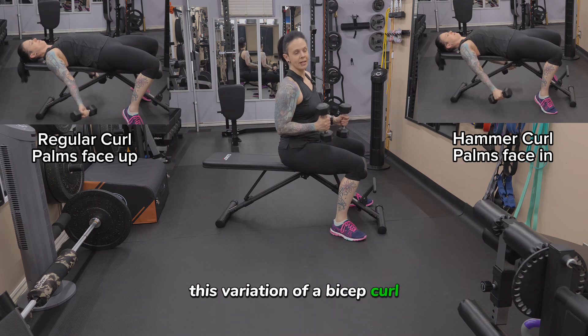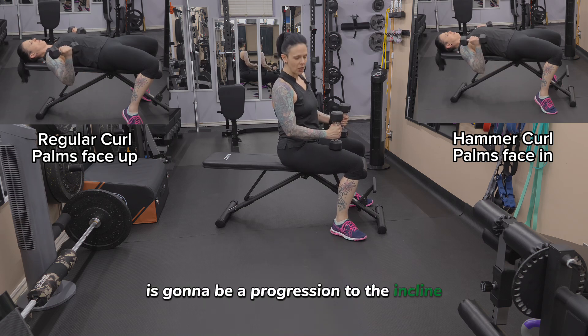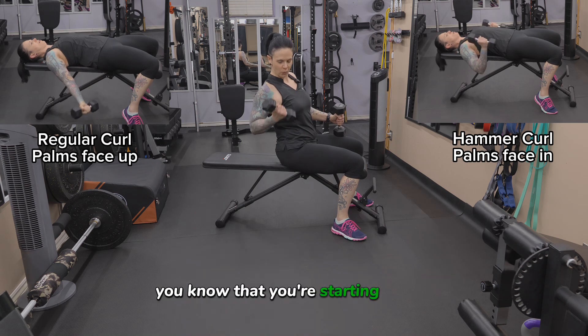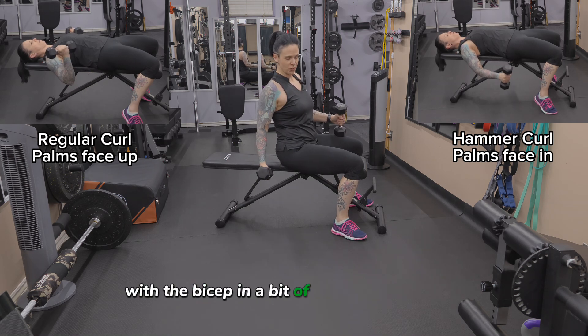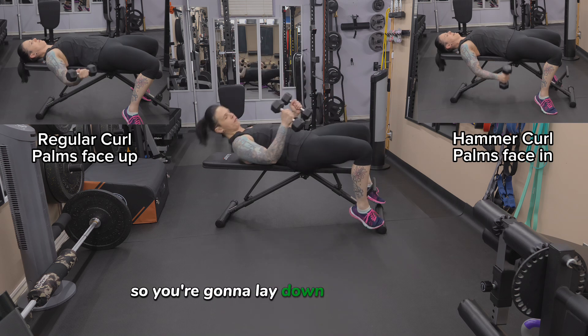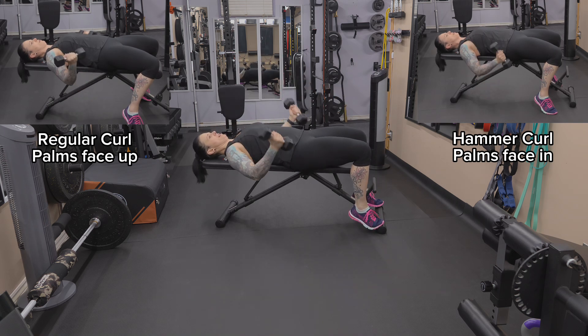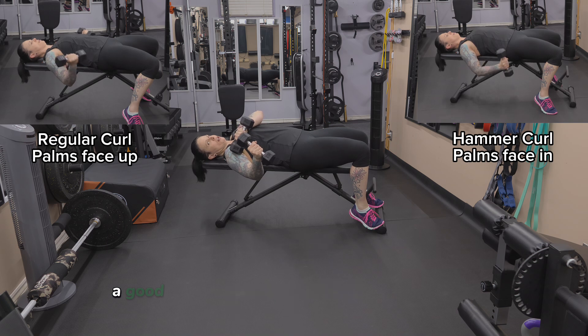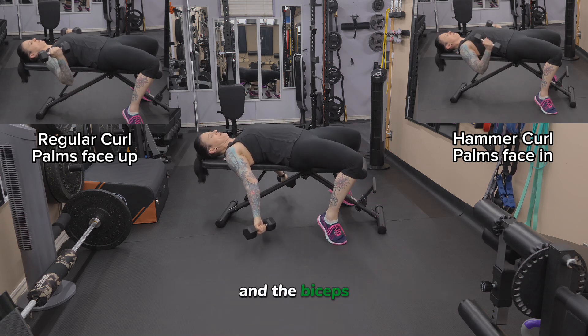This variation of a bicep curl is going to be a progression to the incline bench bicep curl. In that exercise, you know that you're starting with the bicep in a bit of a stretched position. This is going to take it even further. So you're going to lay down flat on the bench and let your arms hang, and you're going to feel a good stretch through the front of the shoulder and the biceps.